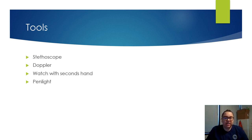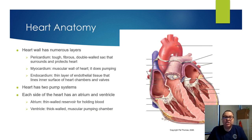The next thing you're going to need is a watch with a second hand because you'll need to count the heart rate. You'll also need a pen light — we'll talk about why. So let's talk about heart anatomy. You have the pericardium — that pericardium is that tough, fibrous double wall sac that surrounds and protects the heart.